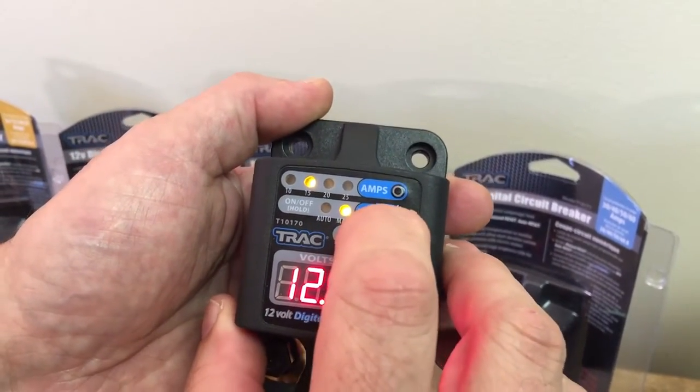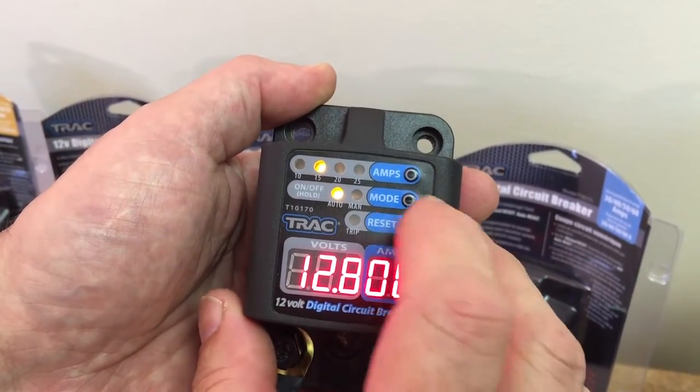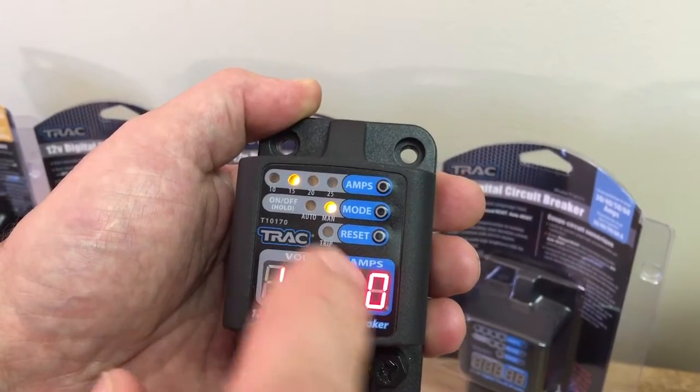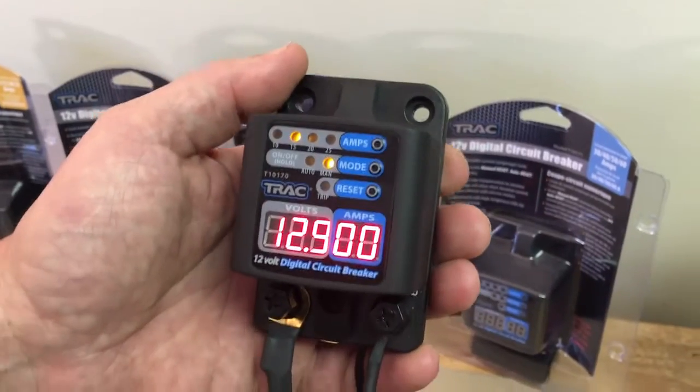You can select auto or manual reset. In auto reset, it'll reset automatically after 30 seconds. In manual reset, there'll be a red indicator light, and by pressing the reset button it's reset. We have this circuit breaker connected to an anchor winch so that we can demonstrate the current as the winch is being operated.